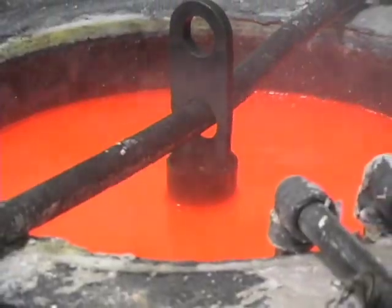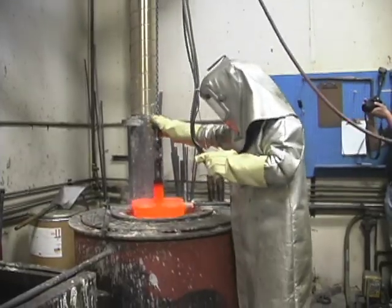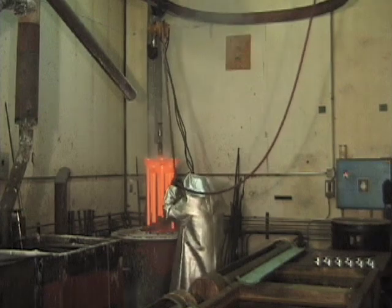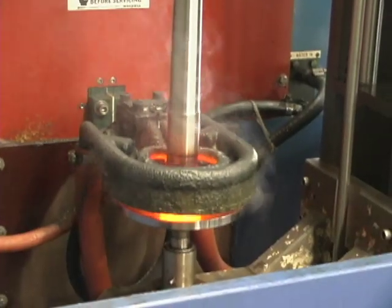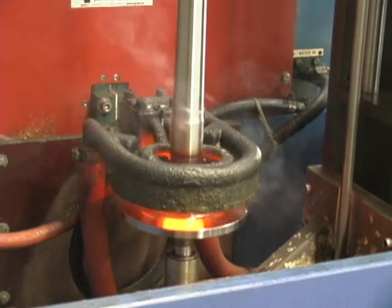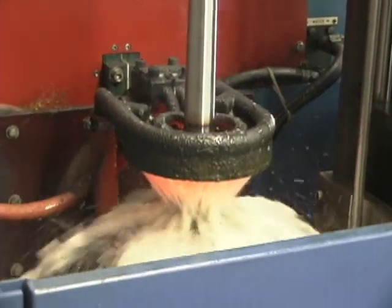High Torque forgings are specially heat treated using the highly regarded ostempering process, which gives the material extra ductility to resist snapping. Masterline axles are double induction hardened for deep penetration, as opposed to lesser quality axles that are processed only once.